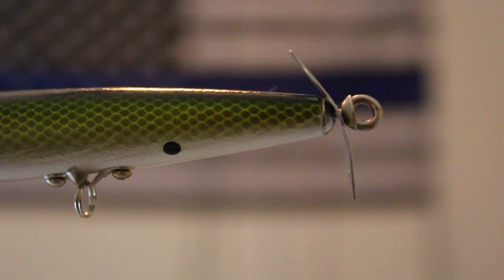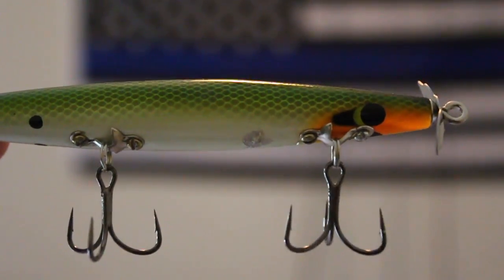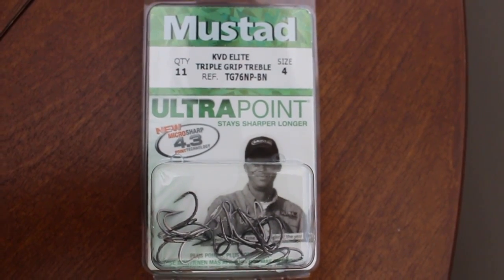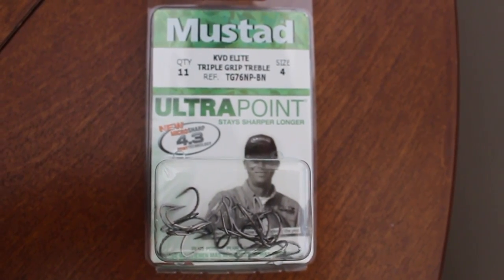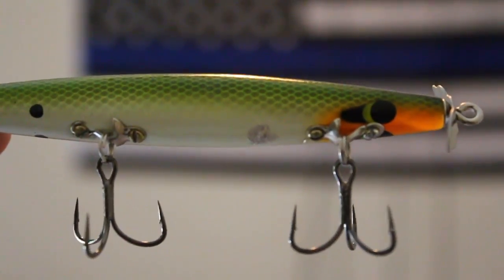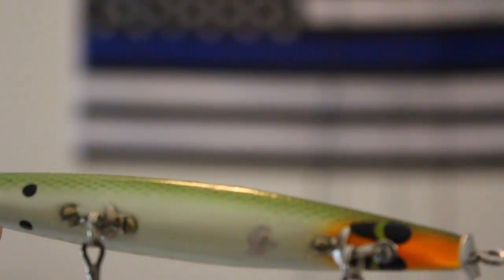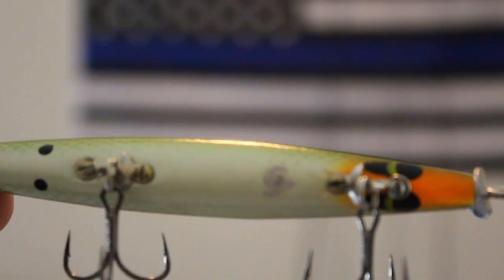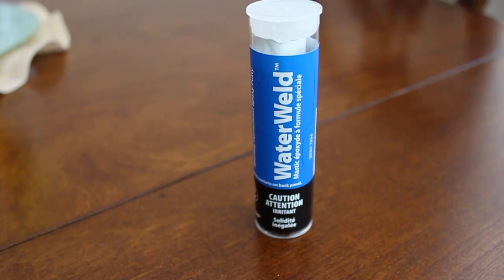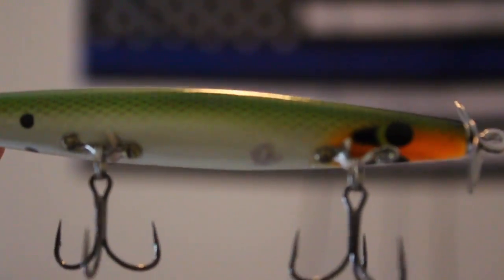Let's put some good hooks on this thing and button it all up. I put Mustad size number 4 Triple Grips on here. In my personal opinion, Mustad Triple Grips are the best treble hooks you can buy on the market — they're sticky sharp and you're gonna lose a lot less fish. You'll notice that little piece of putty where the sheet metal used to be — that's JB Weld Water Weld. All that does is prevent the bait from collecting water and sinking on you. Highly recommend you do that.